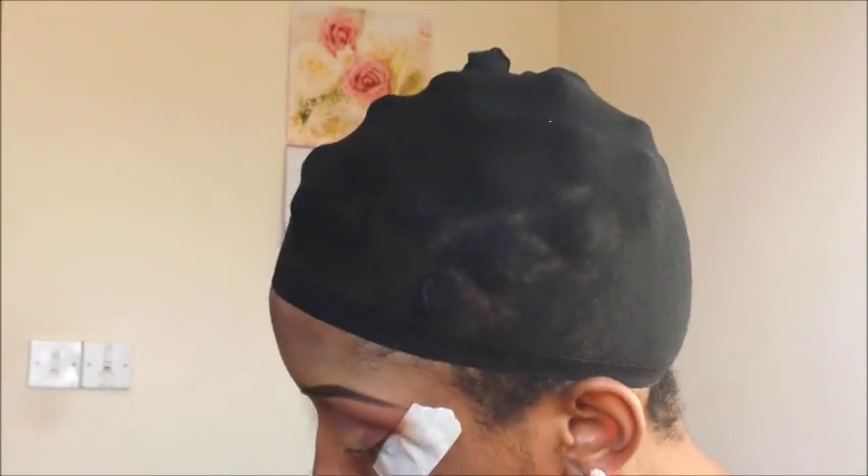I'm still going to go in with the dark brown and apply it to the corners of my eyes. Then I'm going to apply the concealer at the beginning of my eyes just to make the color pop.